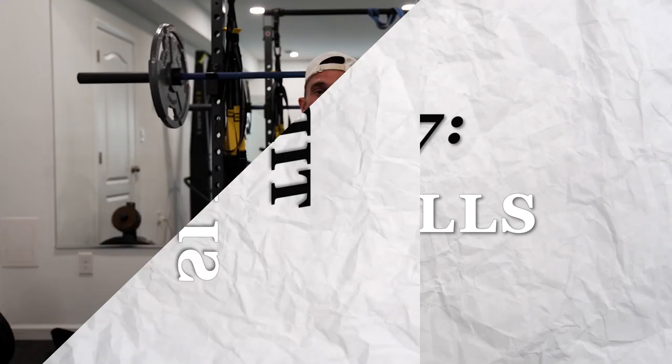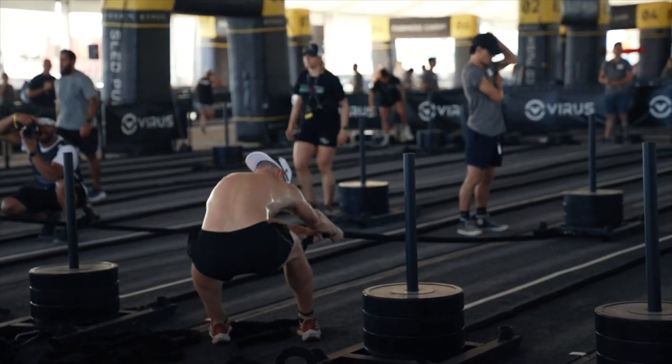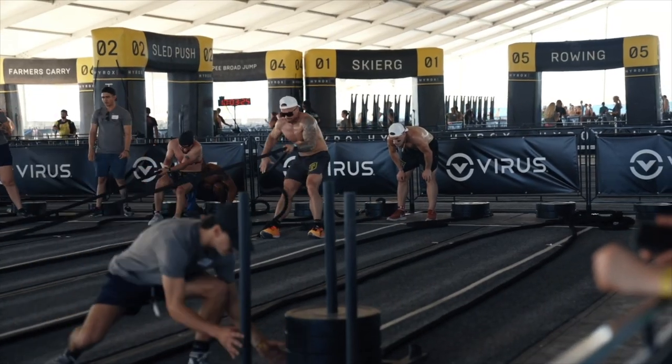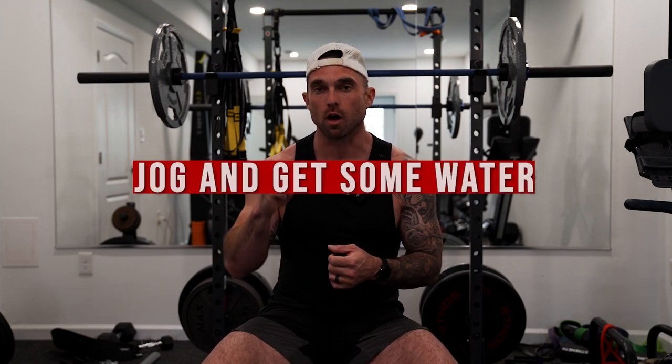The sled push can be a killer — manage it properly. On the sled pull, there are many technique variations you can find in other videos. The one tip I'll give you: after the sled pull, which is station three, jog and take some water. At that point you're three runs and three stations in, so your body is losing electrolytes and hydration. Take some water after the sled pull.